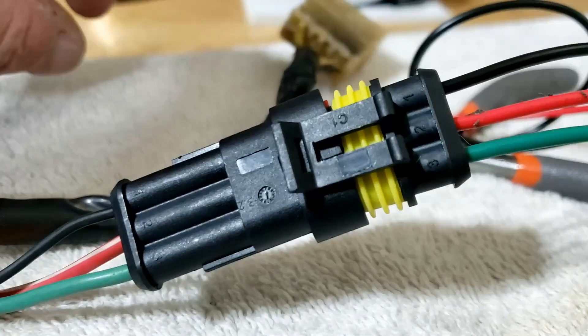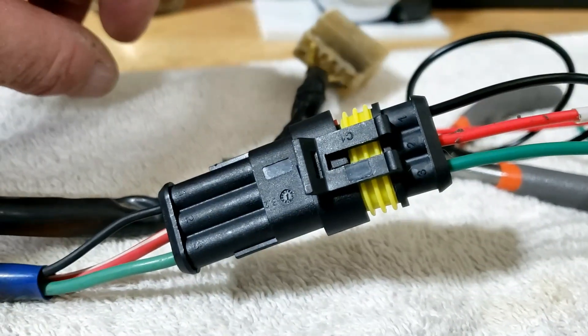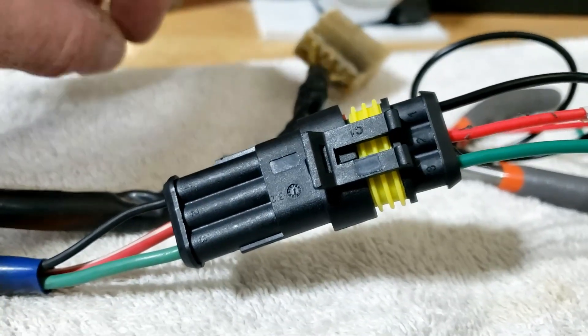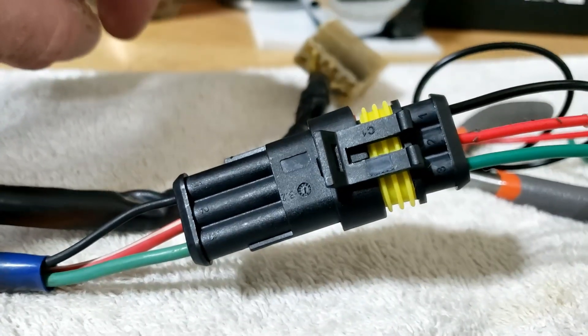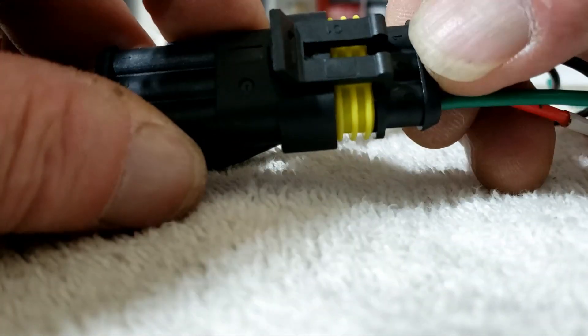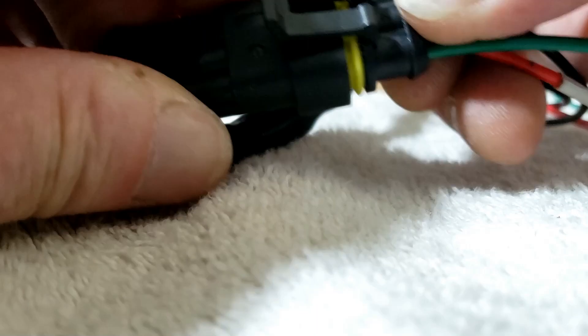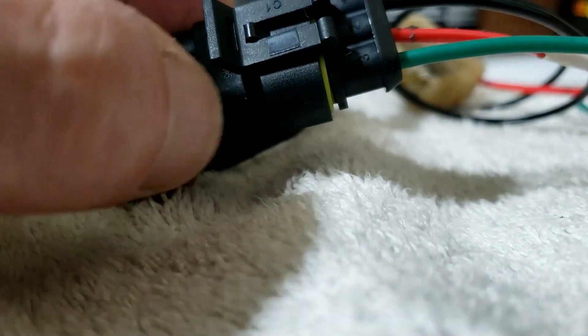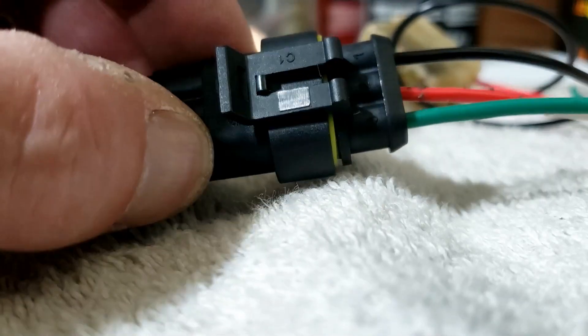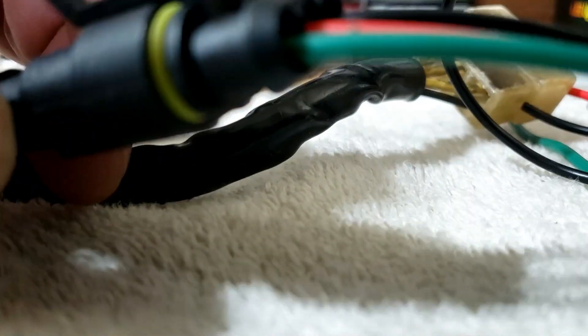Although they are a terminal — if you'll excuse the pun — pain in the arse to put together, once they are done they are superb connectors in the way that they actually go together. They push in, clip in, and that's super secure and super watertight because there's all this silicone. You have no idea how many times I nearly threw this box across the garage — all that stopped me was the fact that I'd have to clear up the aftermath.